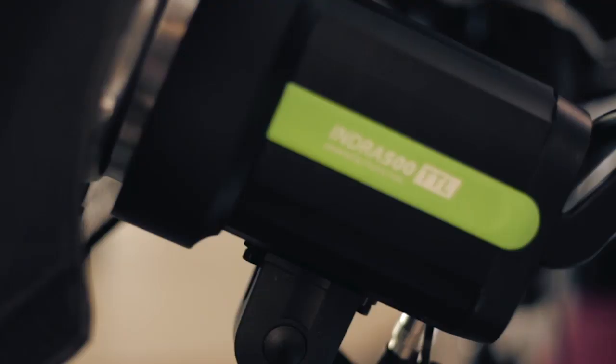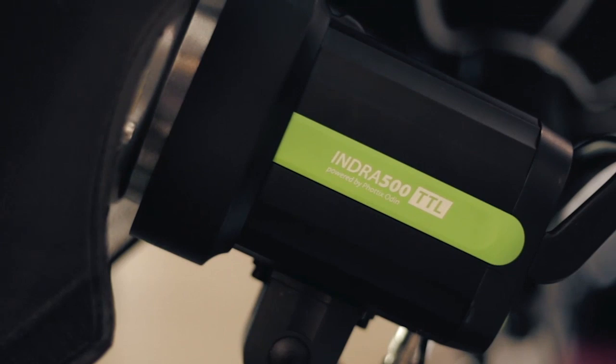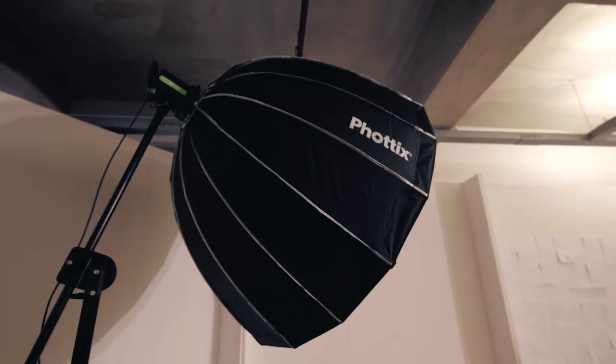Hi guys, it's Jiggy again, and Ina and I are going to be doing some basic, really very simple portraits. All you need is one beautiful light, one beautiful model, and one white wall — that's it. So what we're going to be using now is the Photix Indra 500 with a 47-inch hexapara octobank.